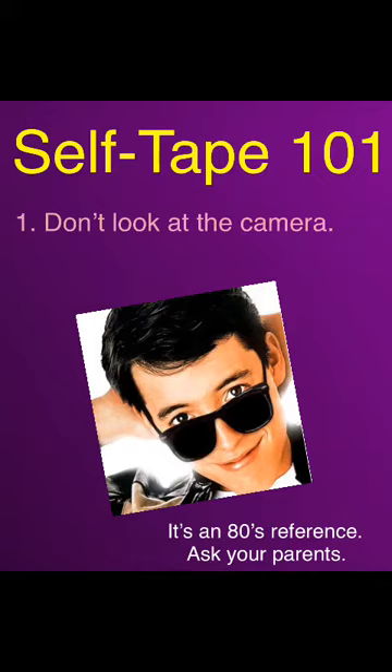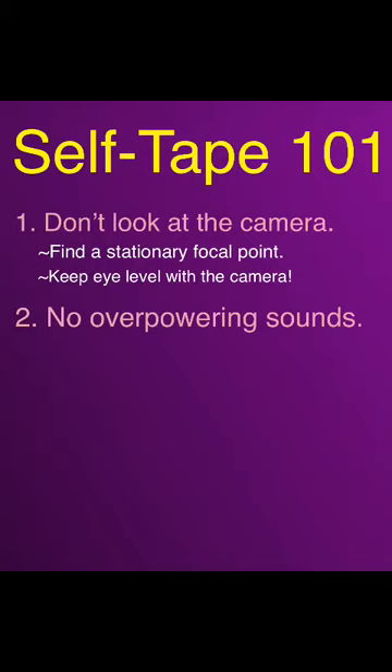So where do you look? The answer is just to the right or left of the camera — it's that simple. For songs, find a focal point on the wall and sing to that, just remember to keep it eye level. If reading with a scene partner, they're your focal point. If they're really tall, have them sit — eye level is key. Speaking of scene partners, this note is for them: be hyper aware of your volume as you record. You shouldn't be louder than the person who is actually auditioning. The same goes for music when singing a song — we should be able to hear it, but it shouldn't overpower the person singing.